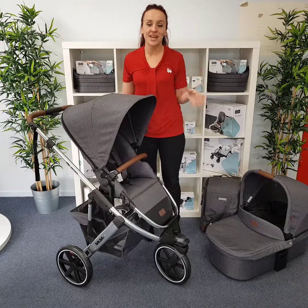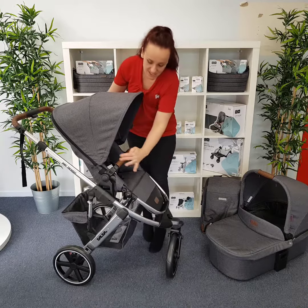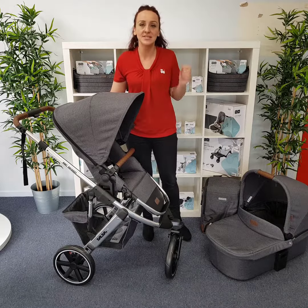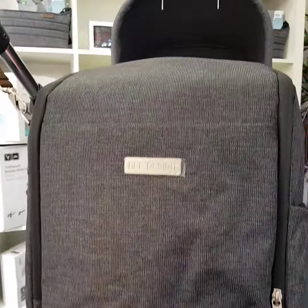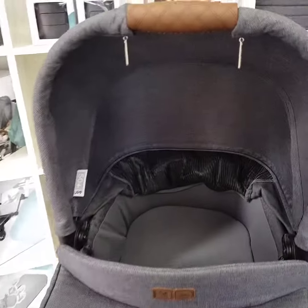Now, let's look at the unique styling of the Diamond Series Salsa 3. The most obvious thing is this beautiful high-gloss chrome chassis — it is absolutely stunning. You also get the diamond stitch on the handlebar, which is reflected on the bassinet, as well as the detailing on your matching nappy bag.